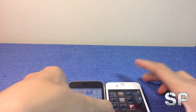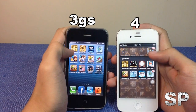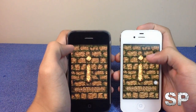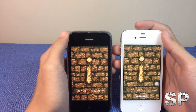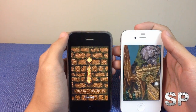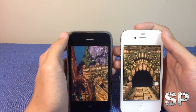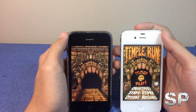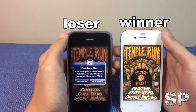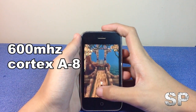I have two phones here — the 3GS and the iPhone 4 — and I'm going to test how they compare in speed by launching Temple Run. The iPhone 4 is currently winning because it's newer, and the 3GS is noticeably slower. The iPhone 4 is the winner.